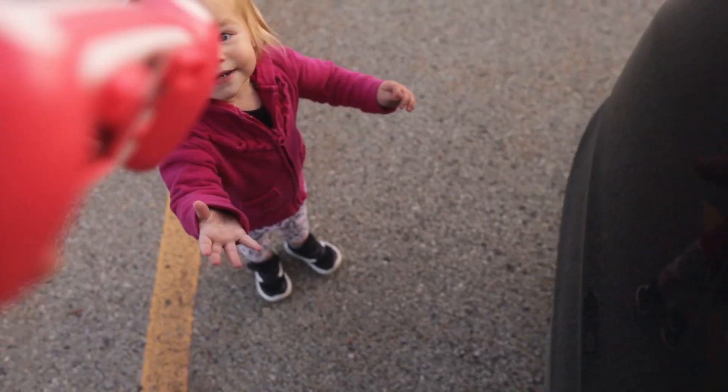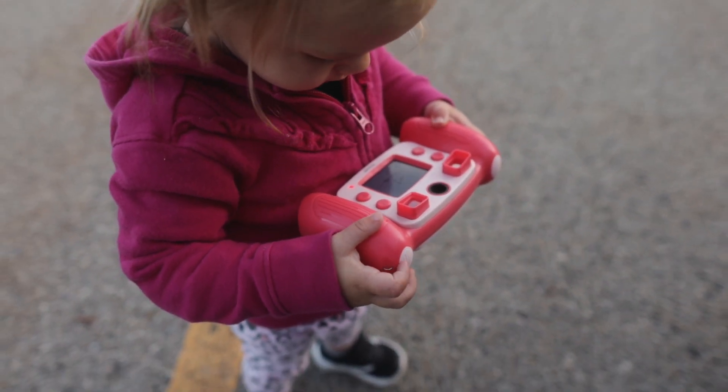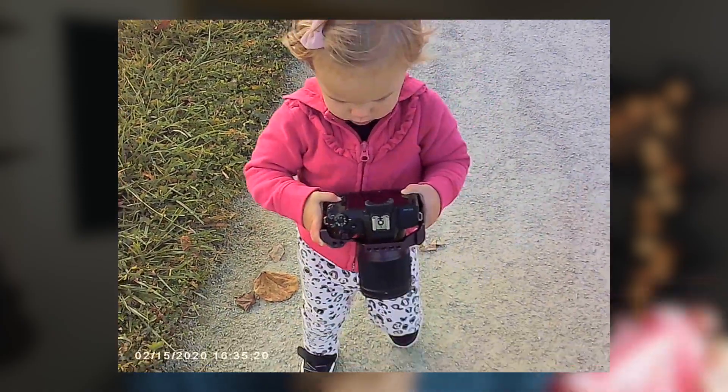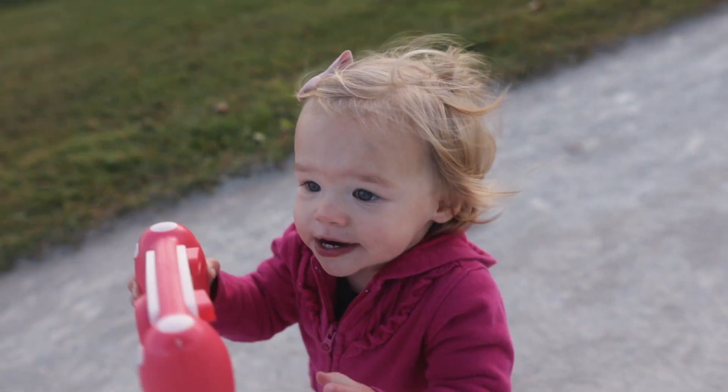That being said, when I gave this camera to my daughter, she lit up. She loved this thing. And we really couldn't take it away from her. In fact, the only time I got a chance to use this camera was whenever I gave her mine. As someone who is into photography and being a father, just seeing my daughter light up, seeing a camera in her hands got me really excited.